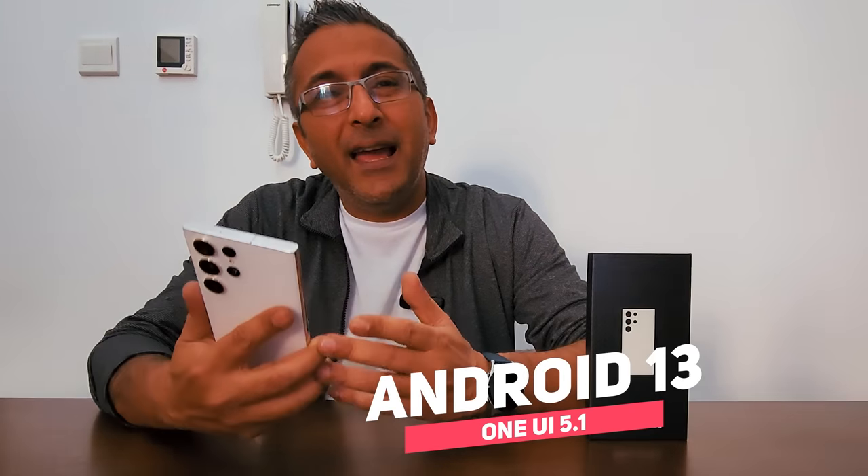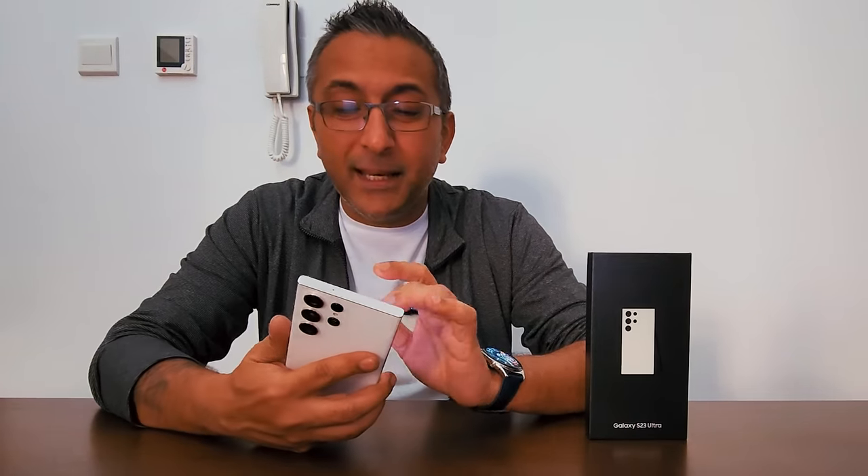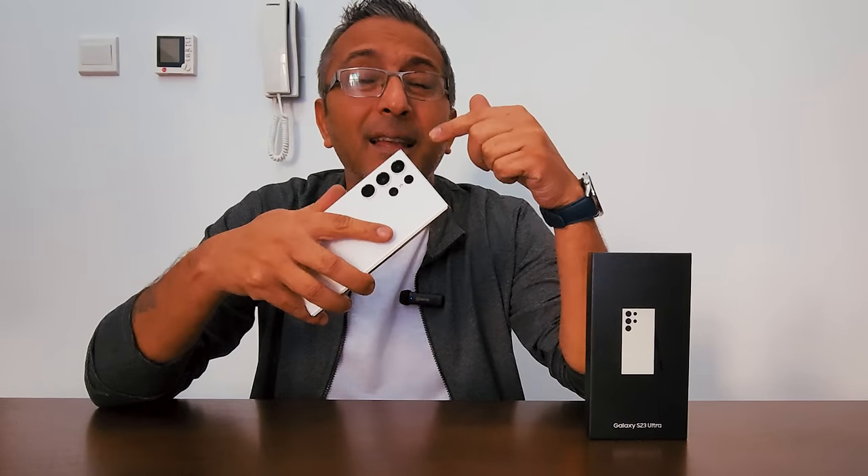Powering this beautiful display under the hood is Android 13 and One UI 5.1 — the latest Android firmware — with some amazing apps and a great UI being offered as well.